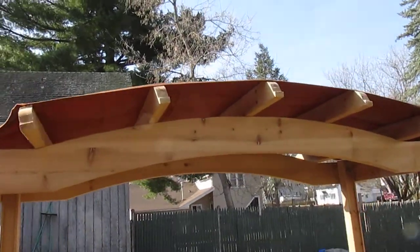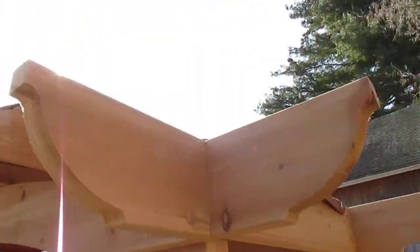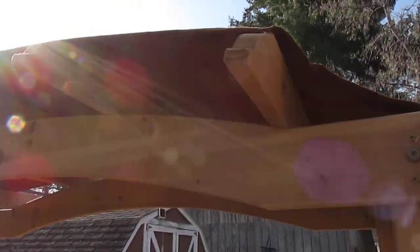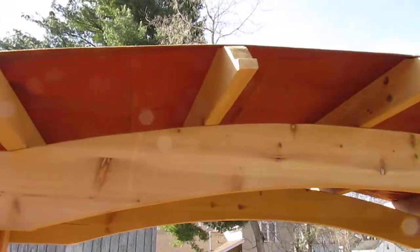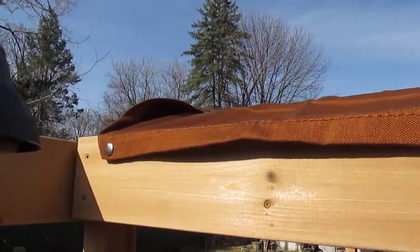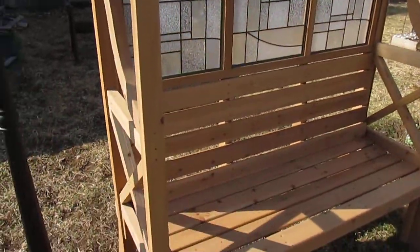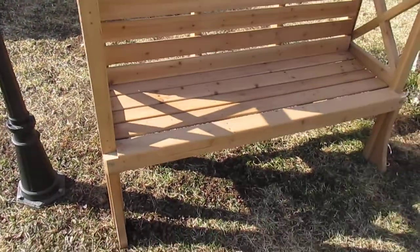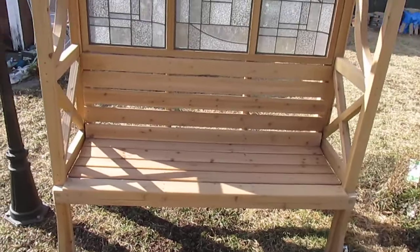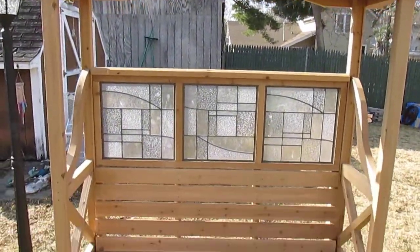It also has a full top with kind of an Asian theme to it. The entire top attaches using snaps that just screw in — it's a large fabric top that you can take on and off. This was a pleasure to build and should last for many years. Thanks for watching the tugboat outdoor sitting area.